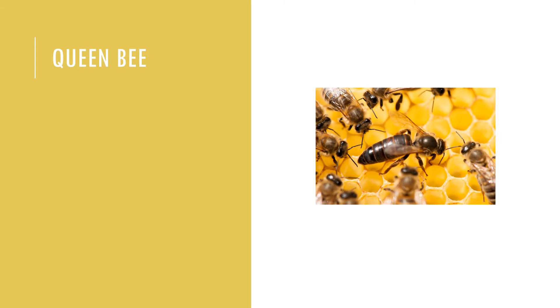Larvae in these queen bee cells are mass-fed with the royal diet for the entirety of larval development. The royal diet contains three stages. In the first stage, a white fluid produced by the mandibular gland is fed to the larva for three days. The secondary diet involves a half-and-half mixture of secretions from the mandibular and hypopharyngeal glands. In the final two days of the larva's life, honey is added to the queen larva's diet.